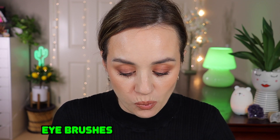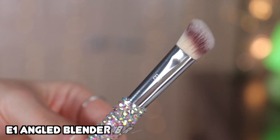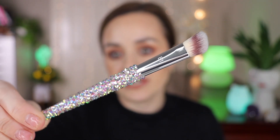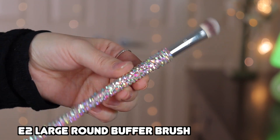I love the jewels on them, they're stunning. Now we have six eye brushes. Starting with the E1, an angled blender brush — look at those sparkles! You can use it anywhere on the eye, to apply eyeshadow or smudge underneath. It's a larger fluffy brush, great for the crease area too.